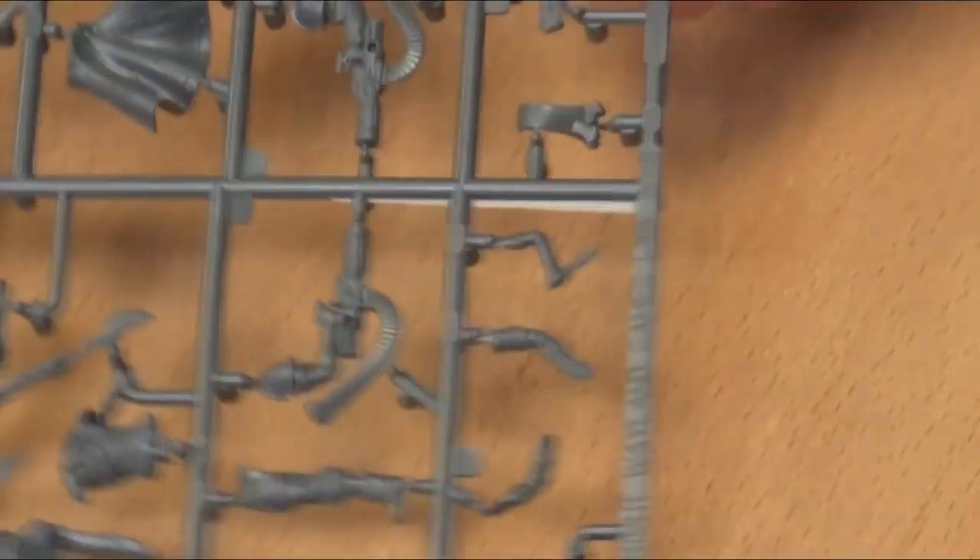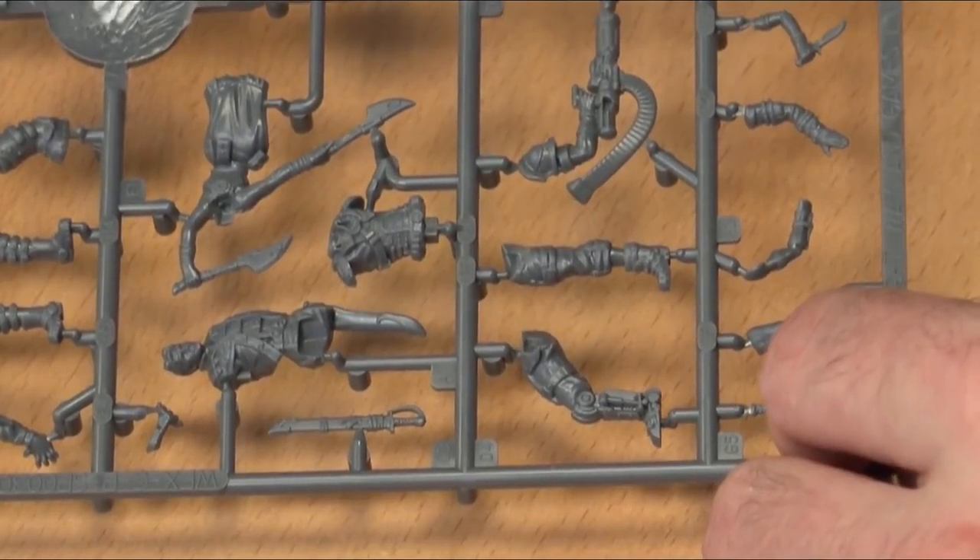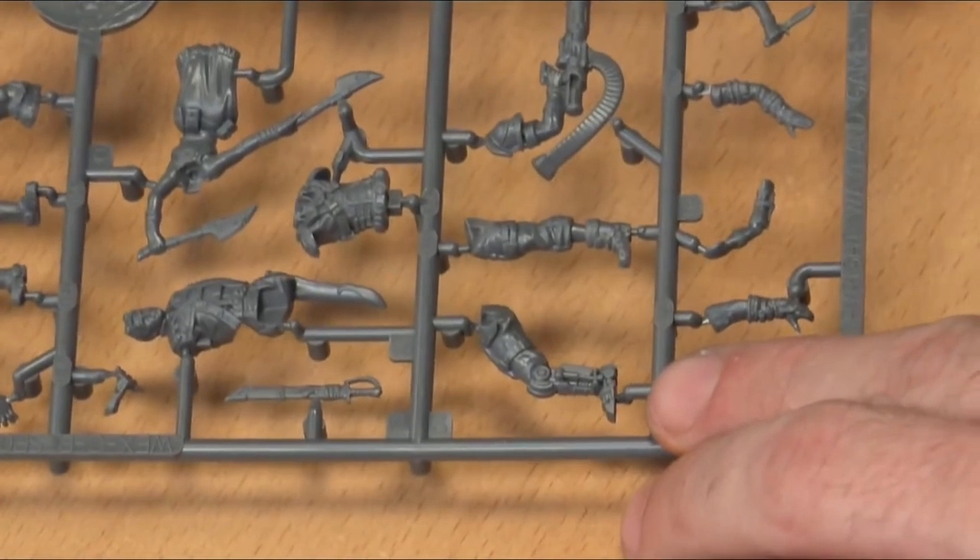We get our cards, we get our bases, and we get our sprue. There's so much packed into those sprues. I'm seeing Flowing River and Marcus Wayward on there.